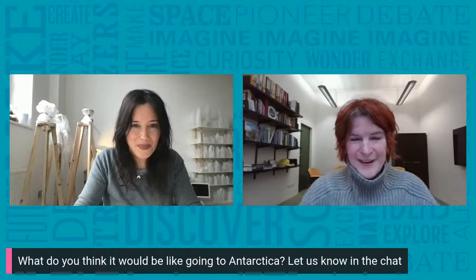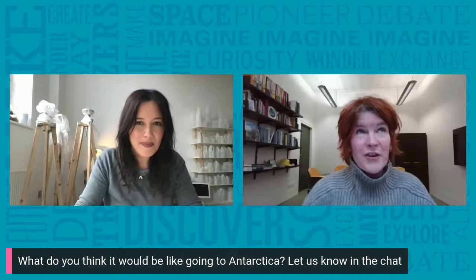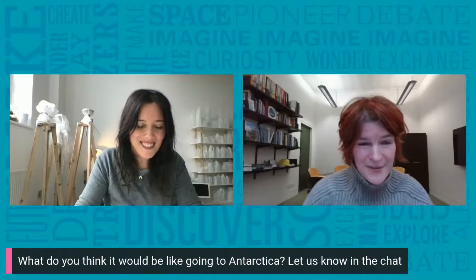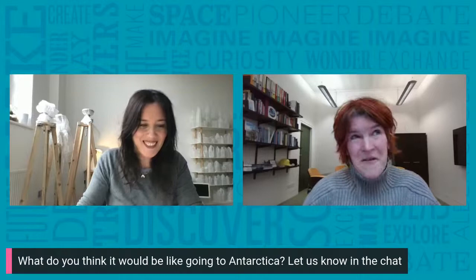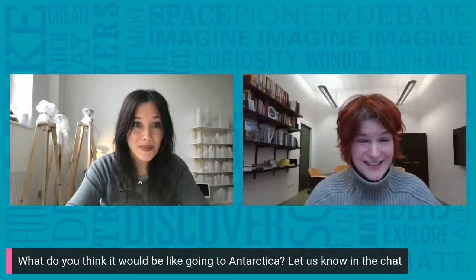Hi everybody. I'm Tina and I'm a scientist — specifically a geologist, looking at rocks. On my journeys exploring planet Earth I really love going down to Antarctica, which is why I'm joining you today. I particularly like seeing penguins when I'm down there. I've been down there about five times now and hopefully go again soon. To get us thinking about Antarctica, I want to ask Gale some questions and you can all try to guess the answers.